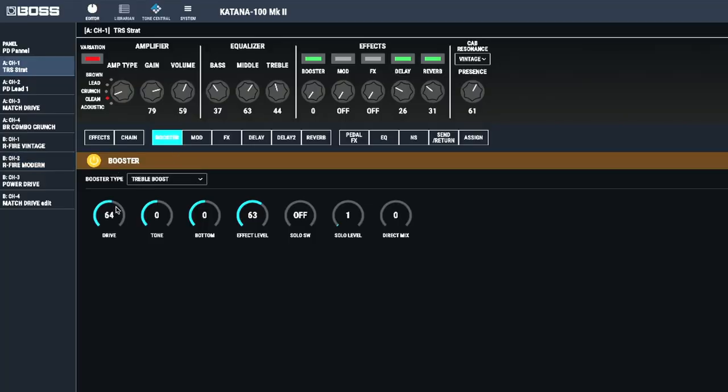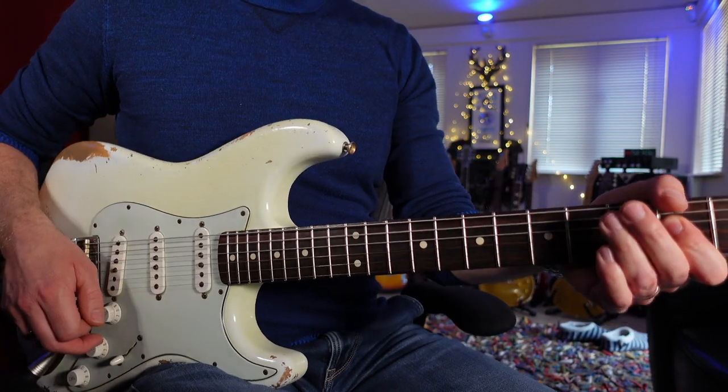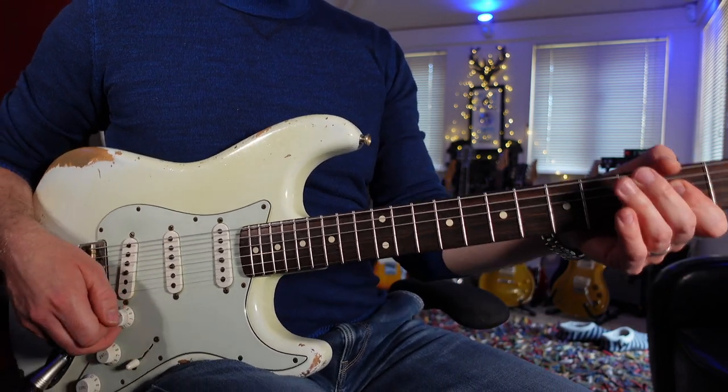The first thing I'm going to do is actually drive the circuit, so let's turn it up. Now we're bringing in the drive of the treble booster — it's starting to bring in that overly trebly sort of sound. So let's dial back the tone a bit.